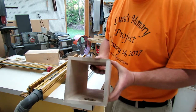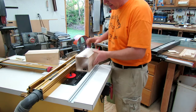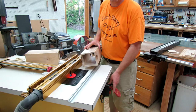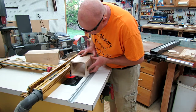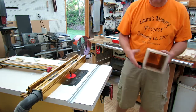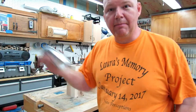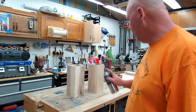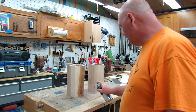Next we're just going to round over all my corners — that way it's a little more comfortable. I'm just going to take them through the router table like this and just pass each corner. Last step is I'm just going to use some clear polyurethane in the high gloss finish and just give it a quick coat.